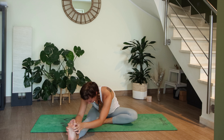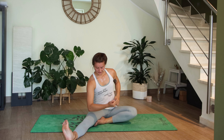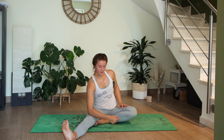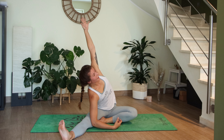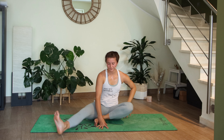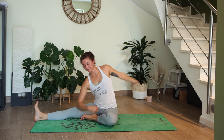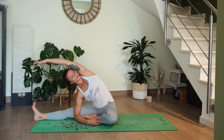On your next inhale, slowly rise back up. Side bend over the right leg — right elbow on the right thigh or on the floor, left arm reaches up and then over towards the right leg. Take five breaths here.